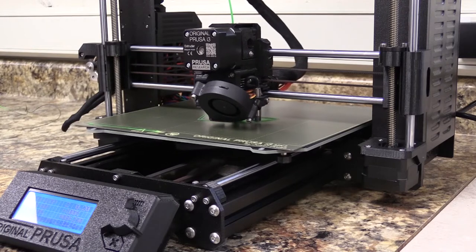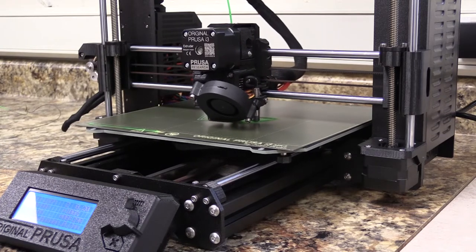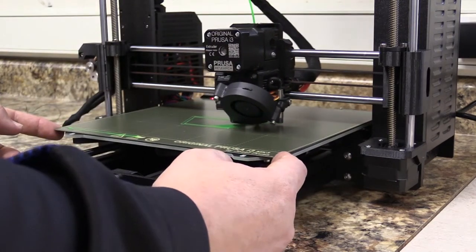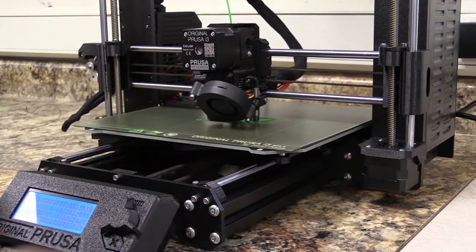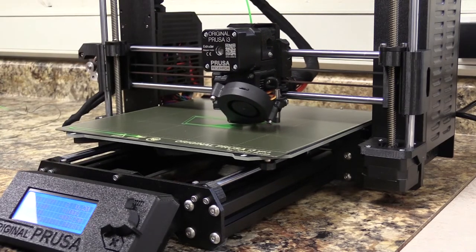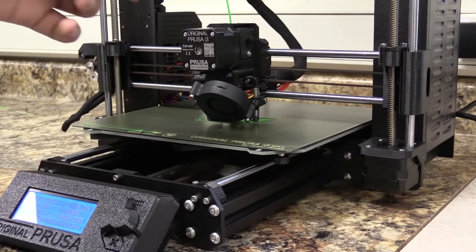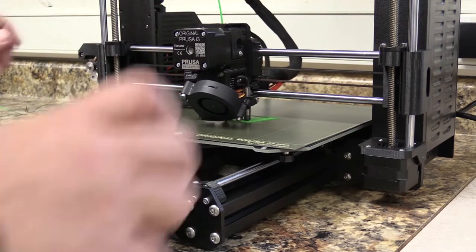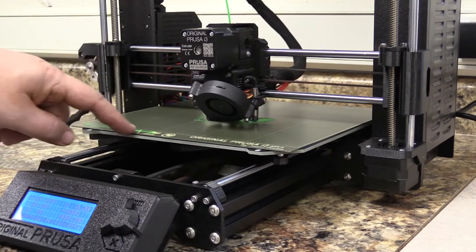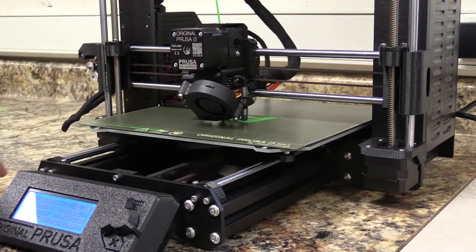When we're done, the printer will automatically cool down and go back to home positions and just wait for you to come back and take the part off. For removing the part — this green plate is just magneted onto the black base. So when it's all done, you're going to lift this green plate off of the printer and then you can peel the parts off. We don't want to use any metal scratching surfaces, so do not use a metal spatula on our plates — you shouldn't need that. Just by flexing the plate a little bit, we're going to pop the part off. Make sure you peel this strip of plastic off and any other plastic left on the bed, and then you can put the plate back on.